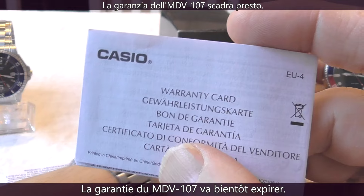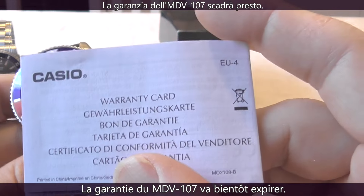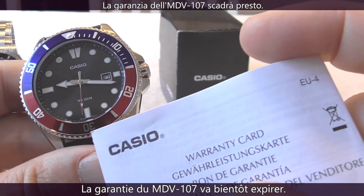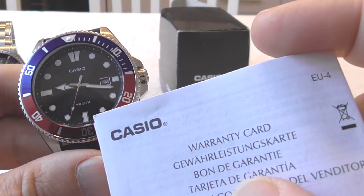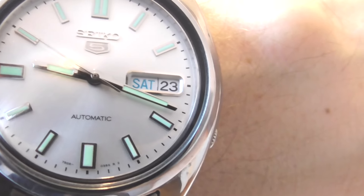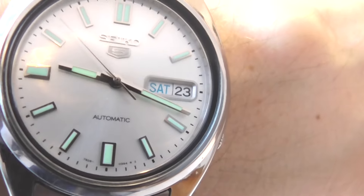The warranty on the MDV107 is almost expired by now, as I bought the watch in December of 2022. Today is November 23rd, 2024.